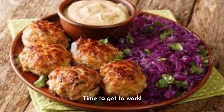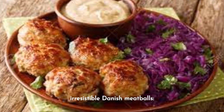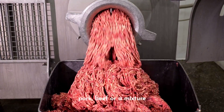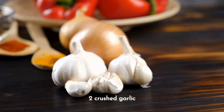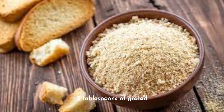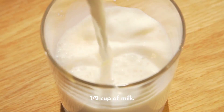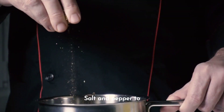Time to get to work. Here are the ingredients we need to create these irresistible Danish meatballs: 500 grams of minced meat — you can use pork, beef, or a mixture of both — 1 finely chopped onion, 2 crushed garlic cloves, 2 tablespoons of grated breadcrumbs, 2 eggs, half a cup of milk, chopped fresh parsley, and salt and pepper to taste.